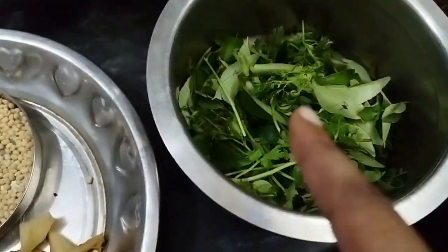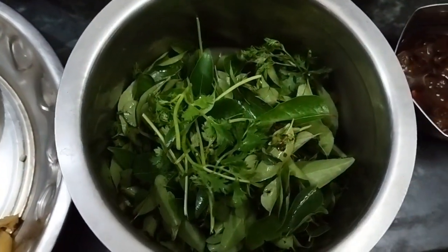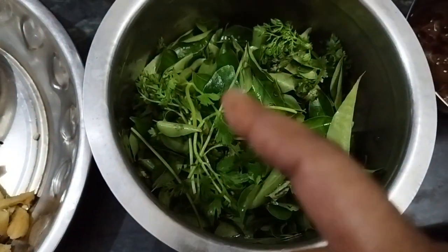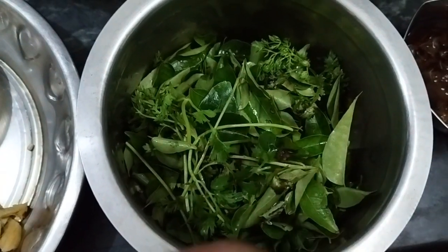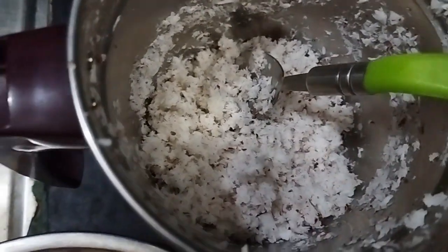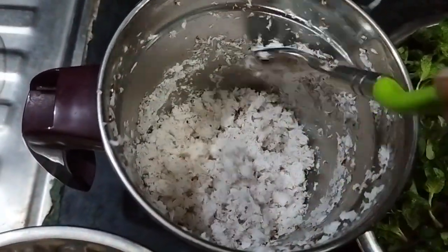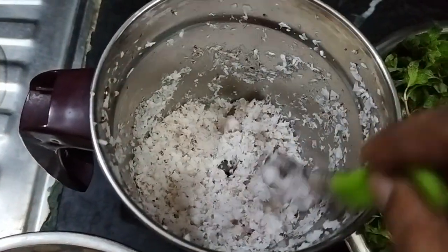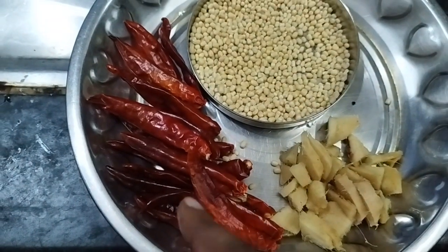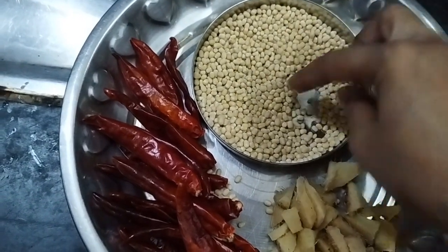I'm going to show you my channel. I will show you the link in the description. If you want to see this, the ingredients are listed in the description. Here are 3 tablespoons of the ingredient.